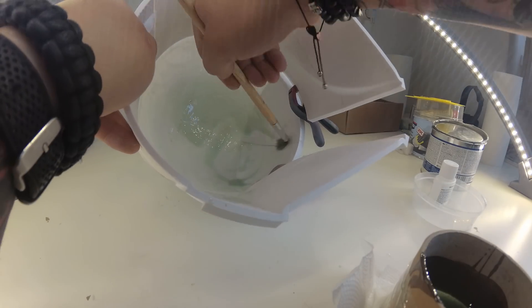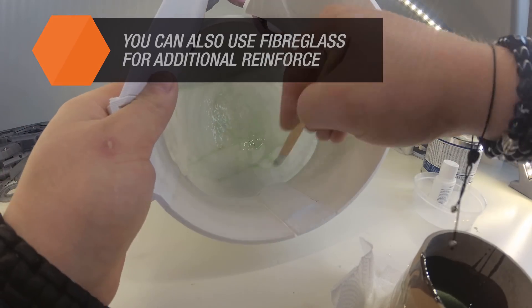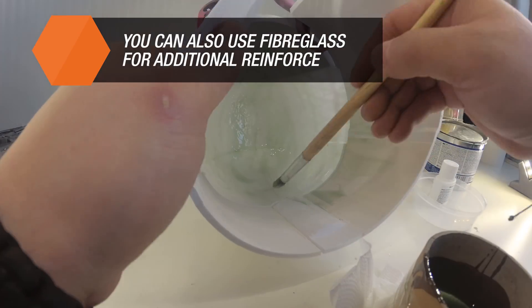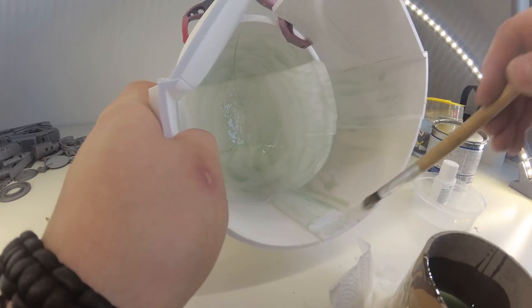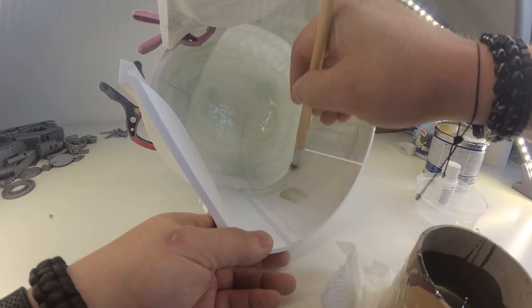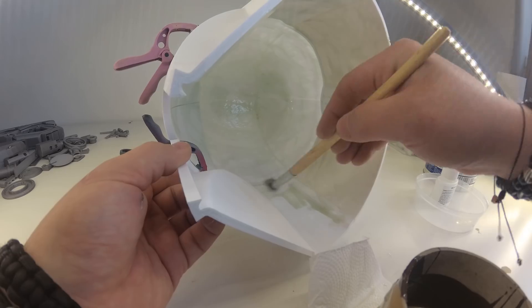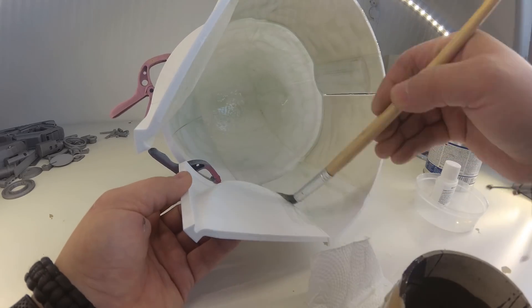Apply the mixture into the inside of the model with a brush. If you still find the model fragile, use a fiberglass cloth, which you will press into an already applied polyester resin layer and then apply another layer on top of it. The resin should be applied in a well-ventilated room or outdoors, but preferably at temperatures above 20 degrees Celsius.